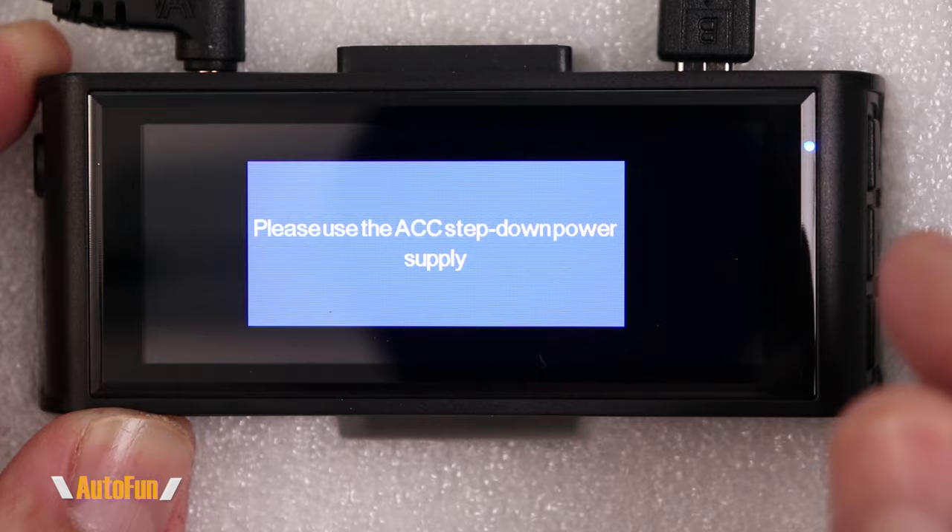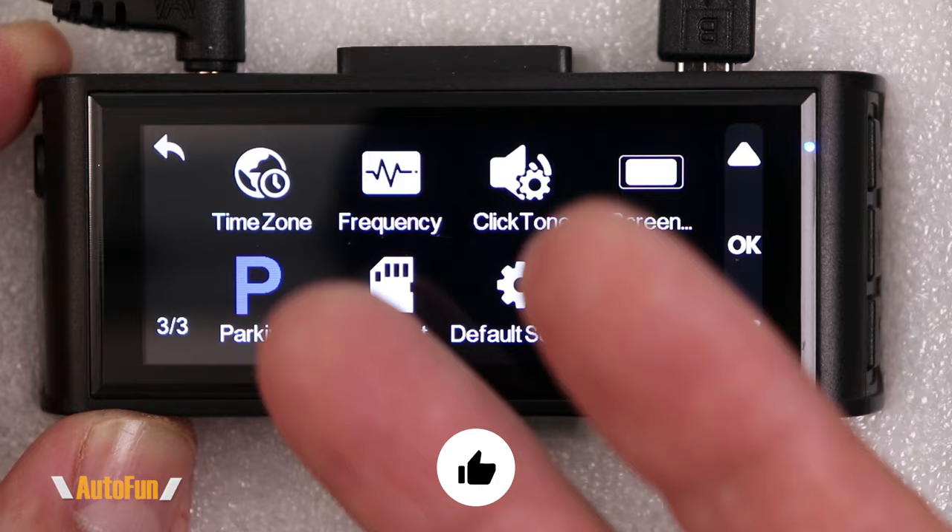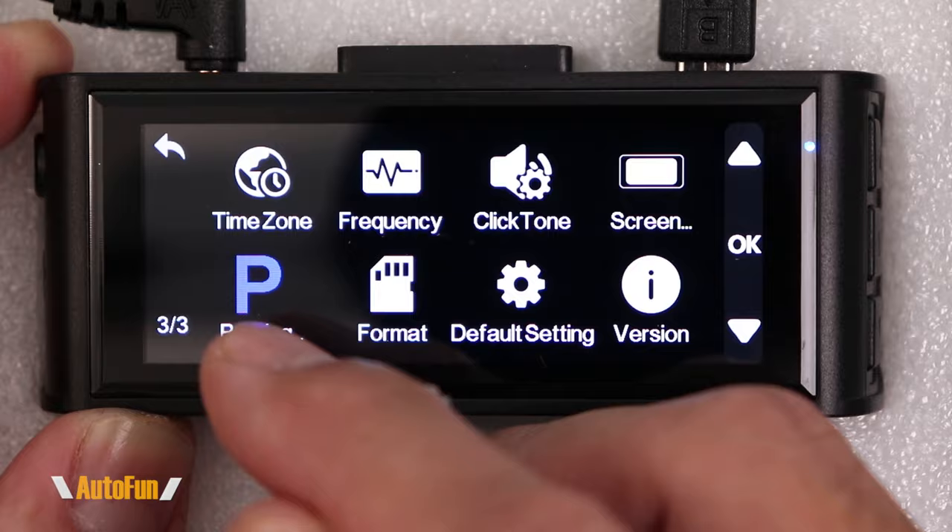The parking mode option is only accessible if the dash cam is hardwired. When hardwired, we get two choices: regular parking mode, which records when the car gets hit, or time-lapse parking mode, which records continuously. The next option is format, which is convenient for erasing the entire memory card in one shot.